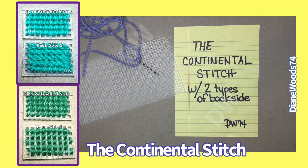Welcome to the channel. I'm gonna show you a simple stitch. They call it the Continental Stitch. If I am not correct on this title, comment below.